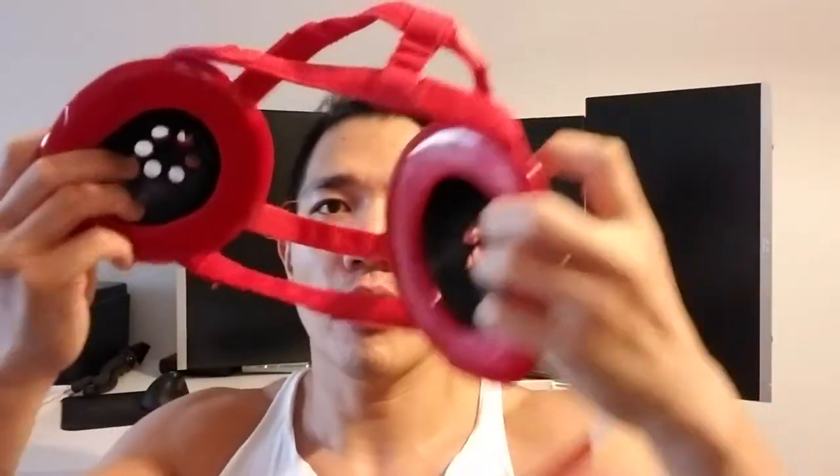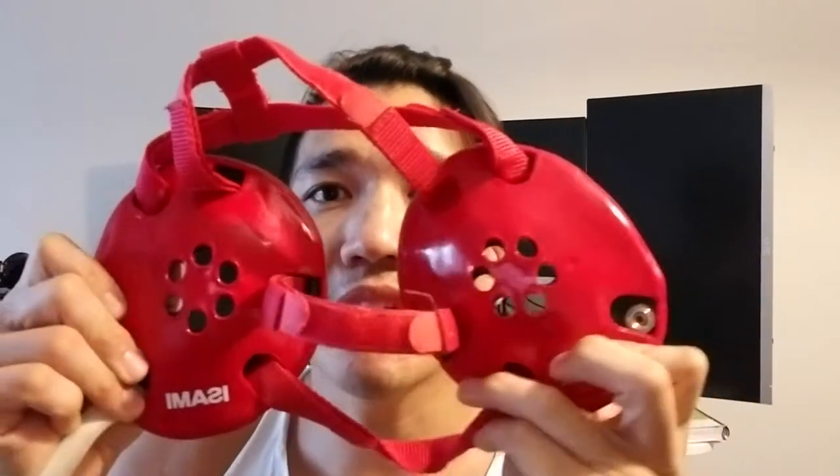One thing you should really consider if you're worried about your ears is ear guards. This is a wrestling ear guard right here — they don't cost a lot. You can get them on Amazon or at any sports store that sells wrestling equipment. If you're wrestling, I would really recommend these even if you have flexible ears like mine, because when you shoot in a lot, there's so much impact on your ear that it's bound to happen.